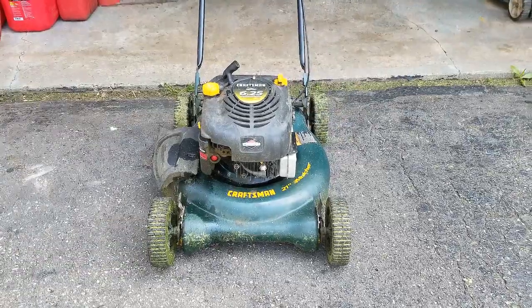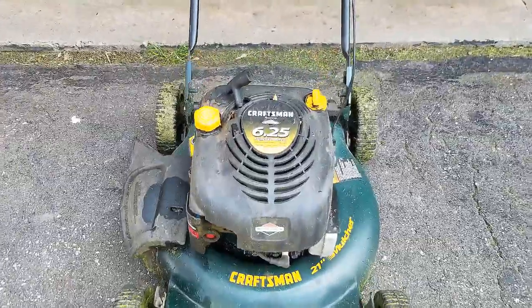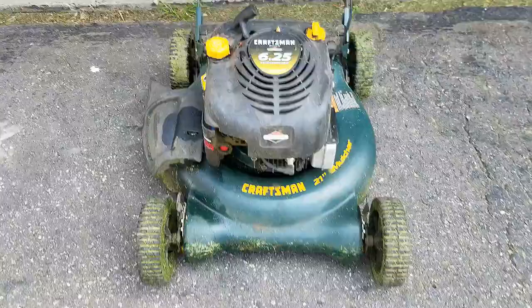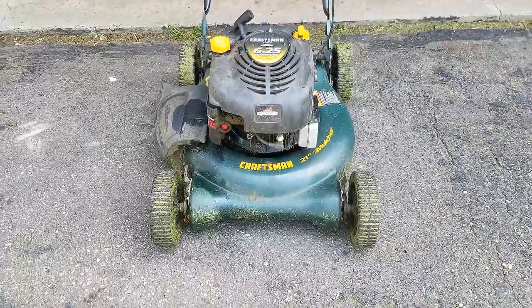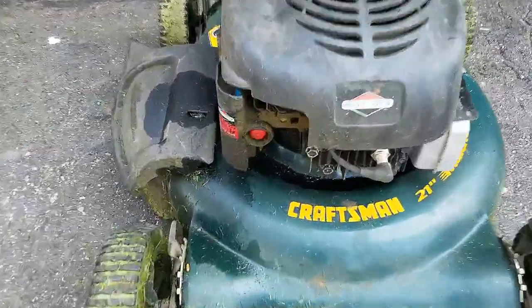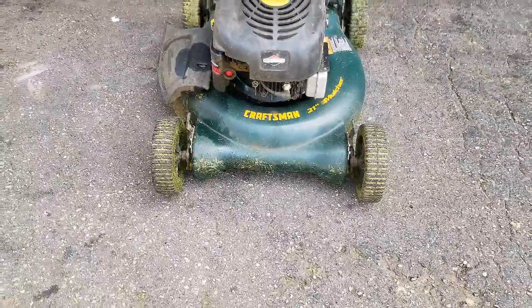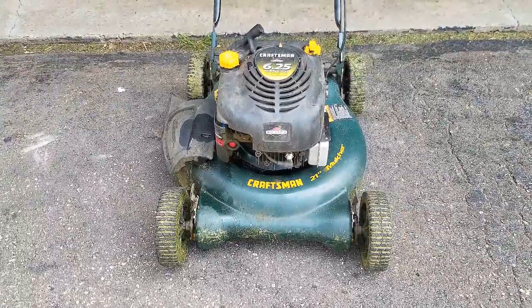Thanks for joining my small engine repair channel. Today's project is on this older Craftsman with a Briggs six and a quarter horsepower engine. I just picked it up from my scrap guy and don't know anything about it. I can see there's definitely some oil all over the deck, so we're going to take a look at why your lawnmower might be leaking oil onto the deck and then see if we can get this one back in service.